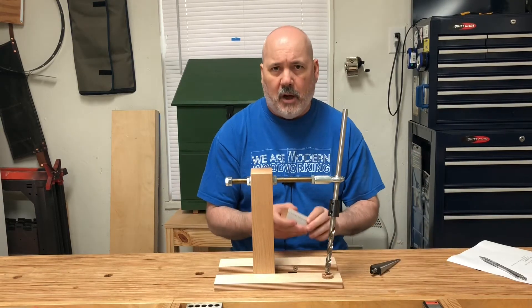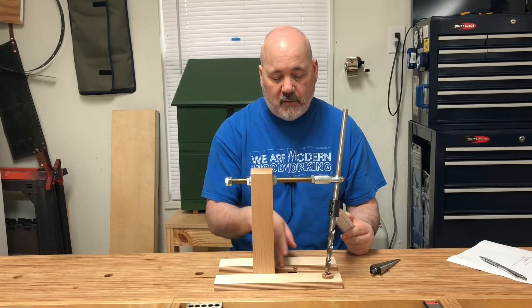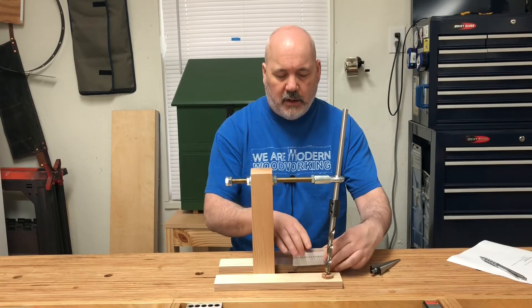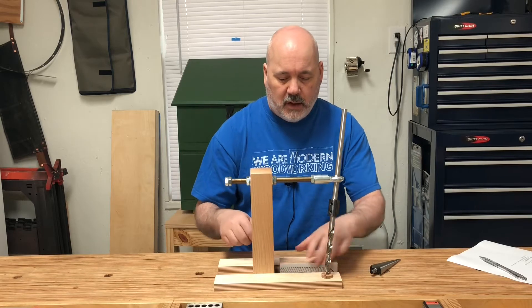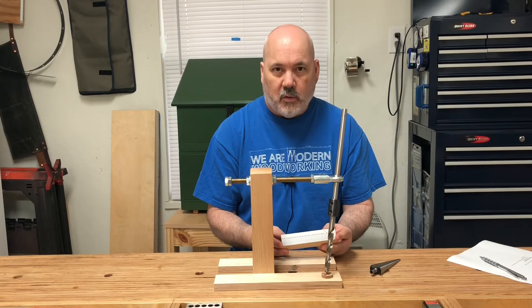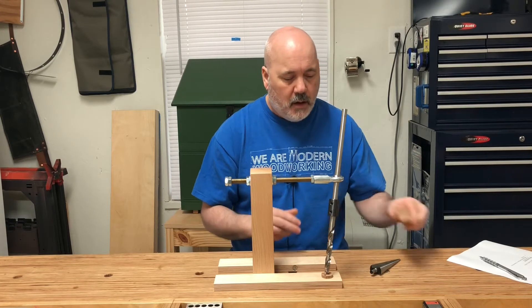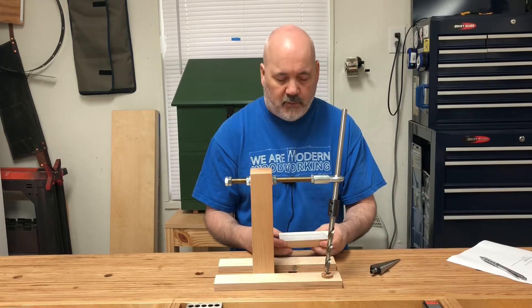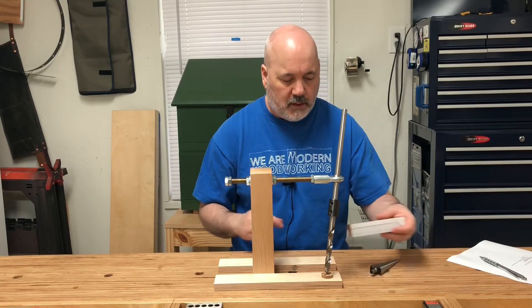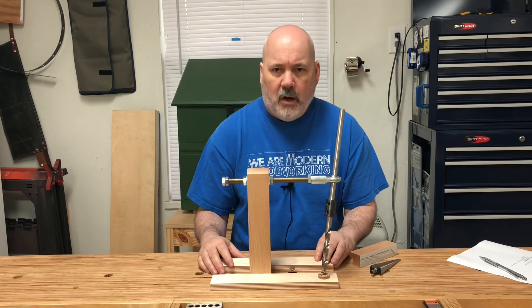However, the setup block actually works a little bit better. The setup block rides against the left runner and is 1 inch wide, and when it's in place you can align its edge against your sight line. This gives you a much longer reference surface, so it's a little more accurate and easy to do. But if you were in a situation where you couldn't use the setup block, you could use those inlaid pieces, which also give you a nice visual reference when setting up.